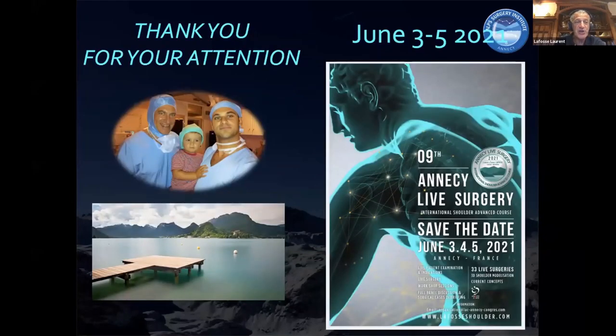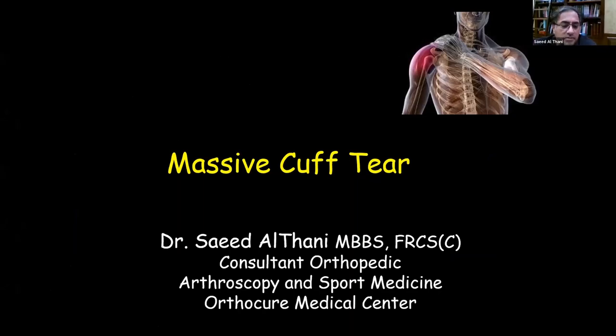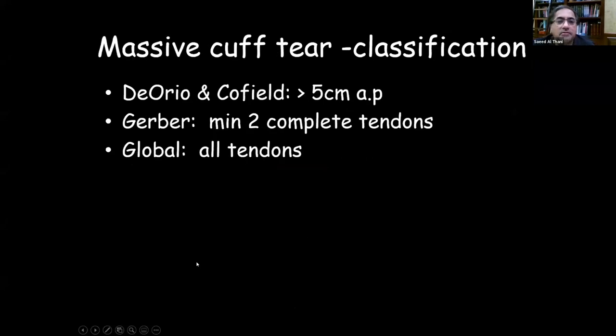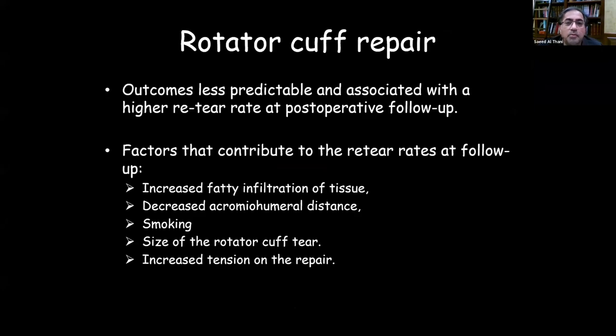Thank you very much. I think the best thing is to go over these cases as Laurent did. When we deal with massive tears — more than one tendon, more than five centimeters — it's difficult and less predictable, usually associated with a higher re-tear rate. Meticulous attention to these cases is needed to minimize failure rate and improve success.